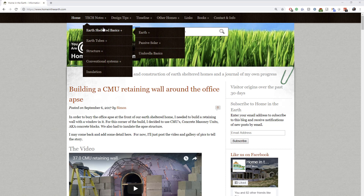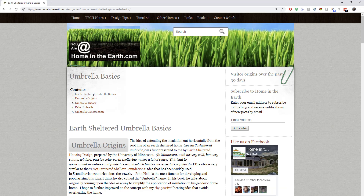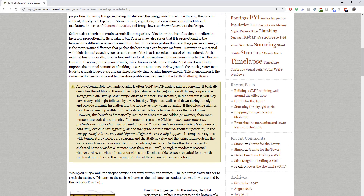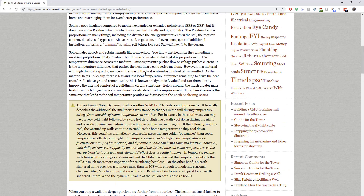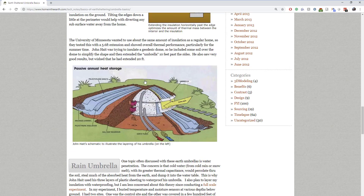If you check out our website, you can get more info on our earth-sheltered umbrella design. The page looks at the origins, theory, and construction of one of these — or at least my perspective of how construction would be in theory. Here you can read about what dynamic R value is, see how umbrella theory developed, including John Haight's famous image from Popular Science magazine many years ago.